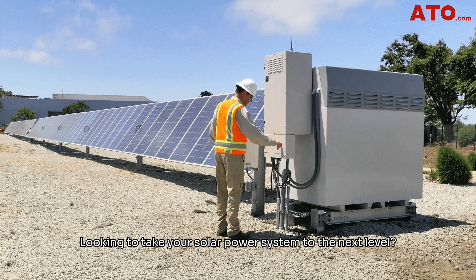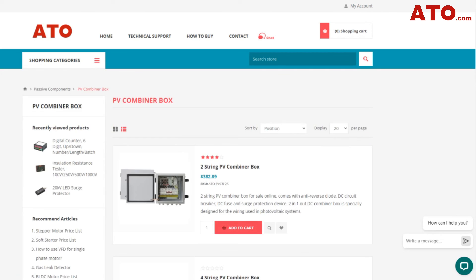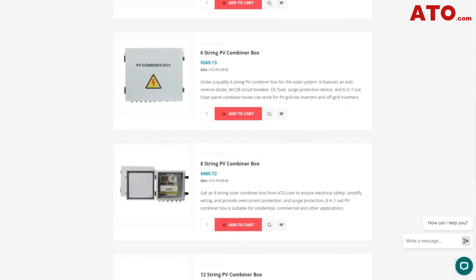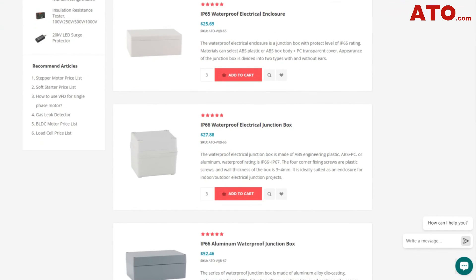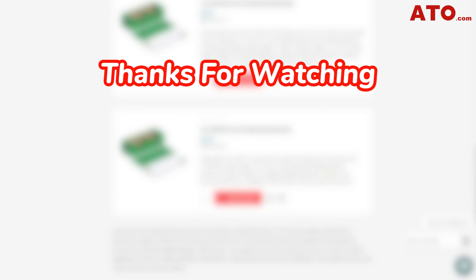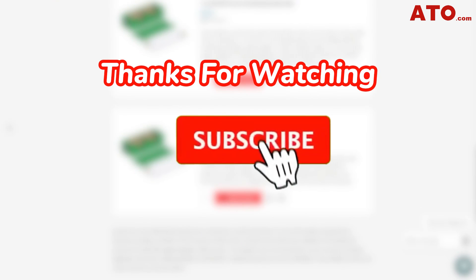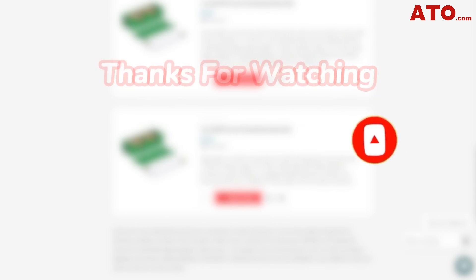Looking to take your solar power system to the next level? Visit ATO.com and explore our wide range of PV combiner boxes and junction boxes. Whether you are a professional installer or a DIY enthusiast, we have the perfect solution for you. Thank you for watching. Don't forget to hit that subscribe button and ring the notification bell so you never miss an update from the ATO channel. We'll see you next time.